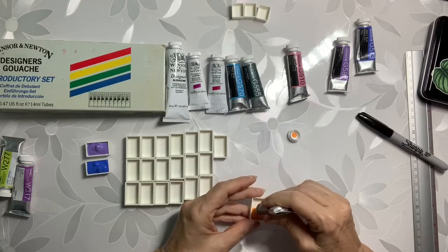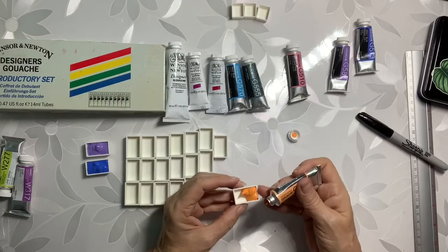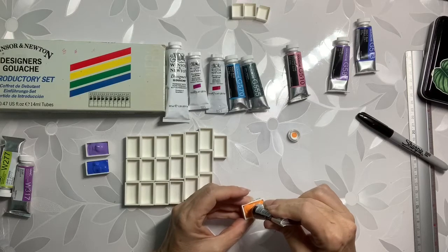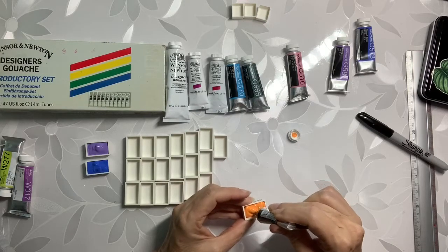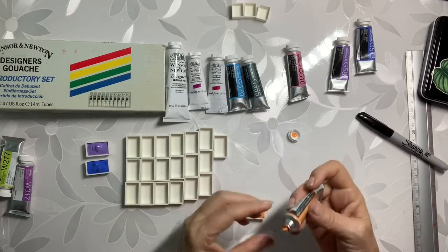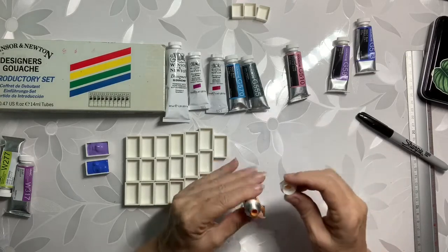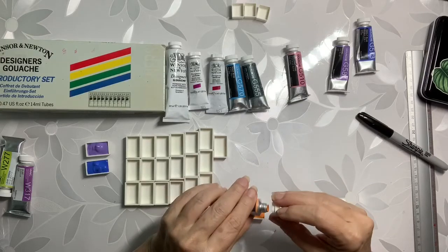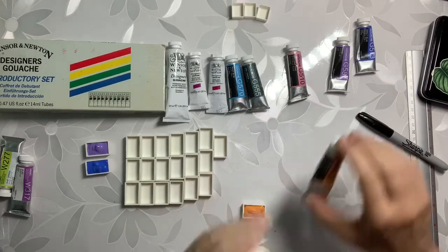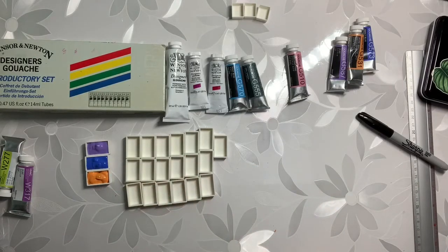I decided I wanted to use artist quality and not use student quality anymore. I had been using Grumbacher Academy watercolors and I've just not been very pleased with them. I press both sides to make the paint go back down in. I leave a good size amount of air in there too to help later on. This is really nice — lovely colors.